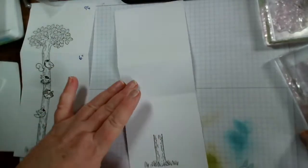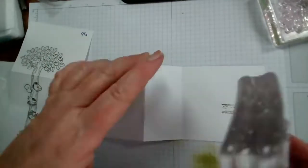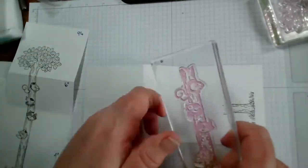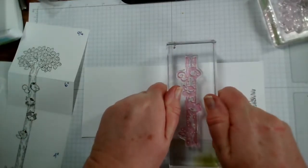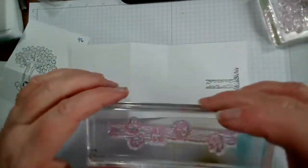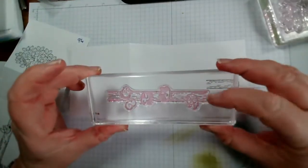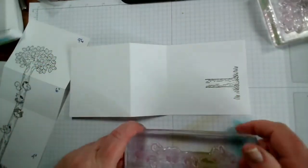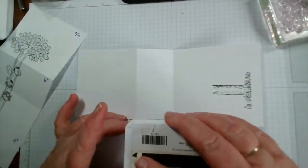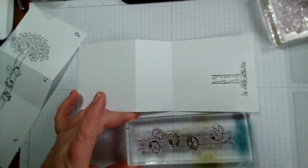Now we're going to stamp the middle section. With a big stamp like this I prefer to hold it this way around because I find it very difficult to stamp from the other direction. I'm going to ink that up and stamp it — and the tree should match up really well. I say that live and then you can guarantee it's going to be wonky!